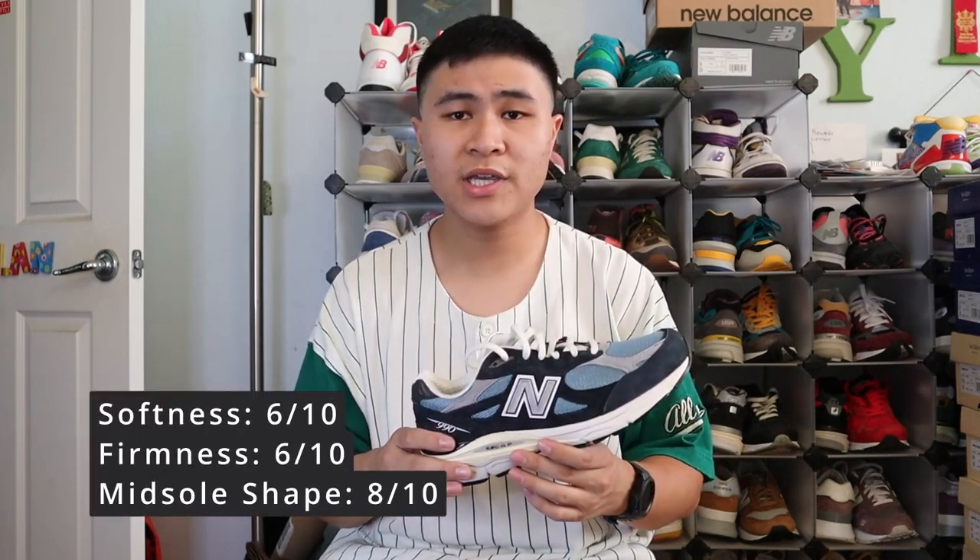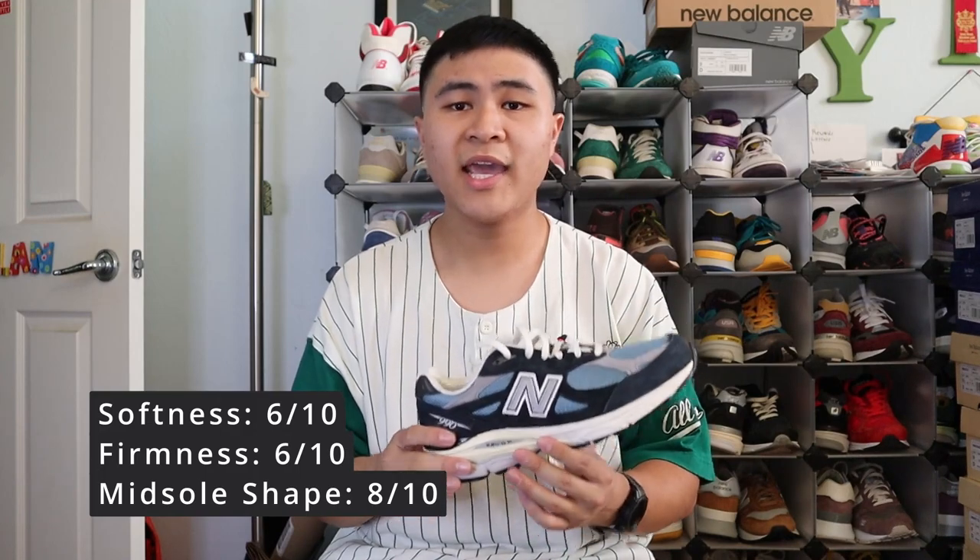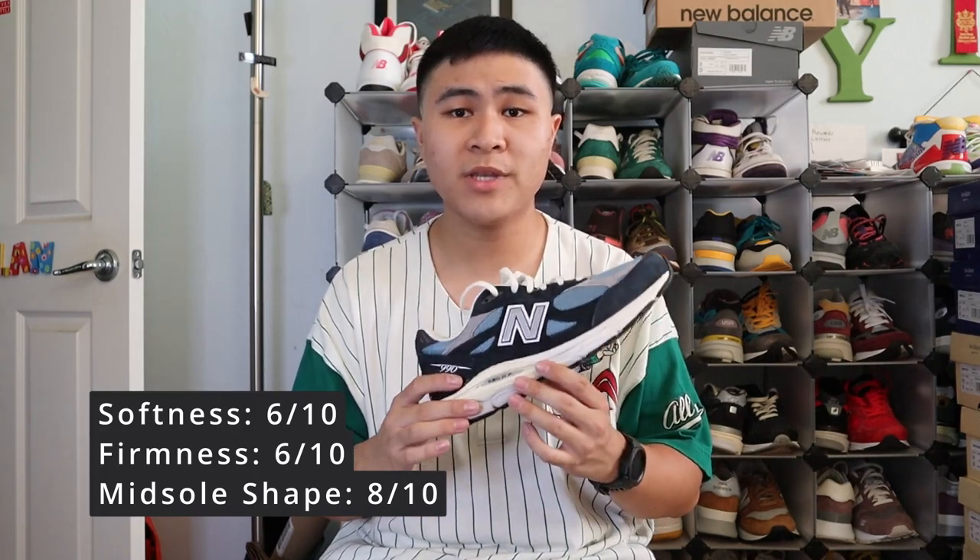As for comfort, the 990 V3 is a very comfortable shoe. For my three-factor comfort rating, I give the 990 V3 a 6 out of 10 for cushioning and softness, a 6 out of 10 for stability and firmness, and an 8 out of 10 for midsole shape and support.